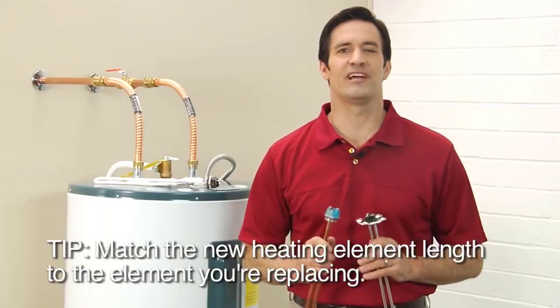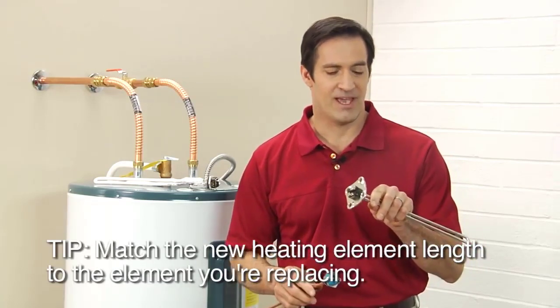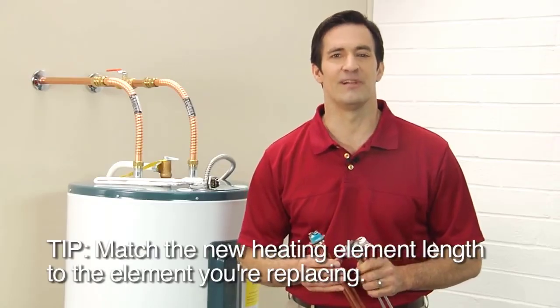Make sure your new heating element has the same mount and gasket, either screw-in or flange, and the same wattage and voltage as the element being replaced.